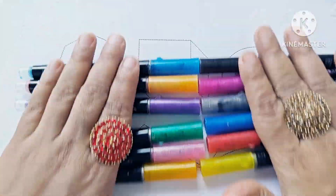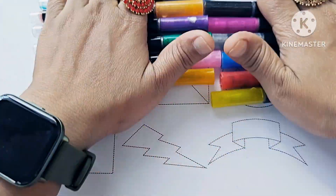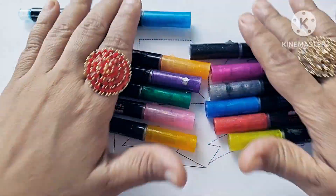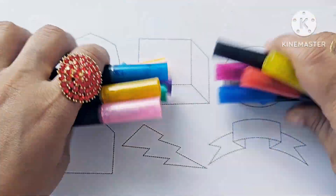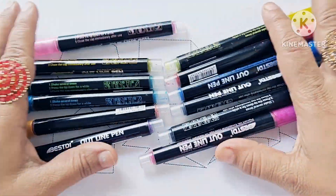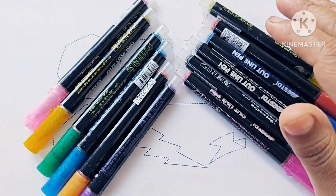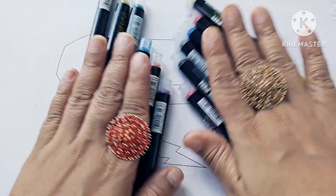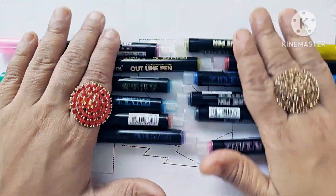Green, pink color, blue, sky blue, green, blue.